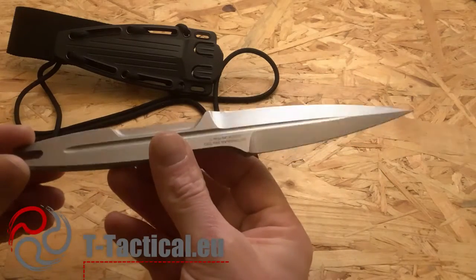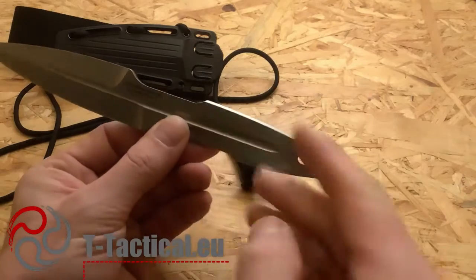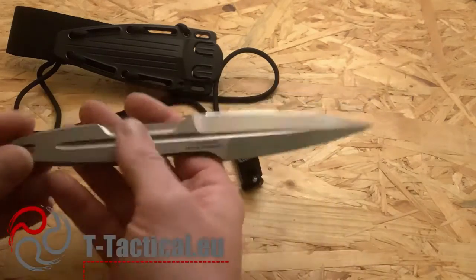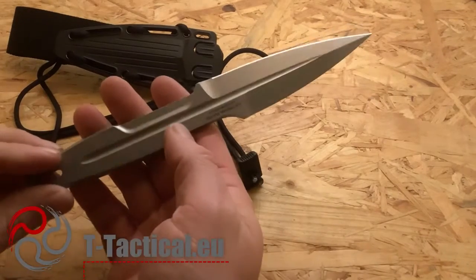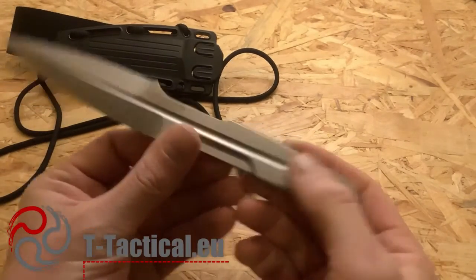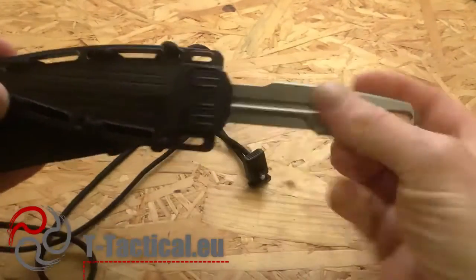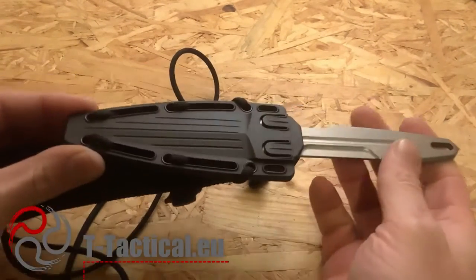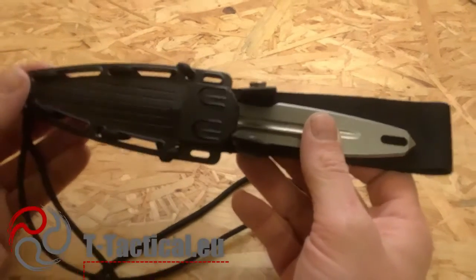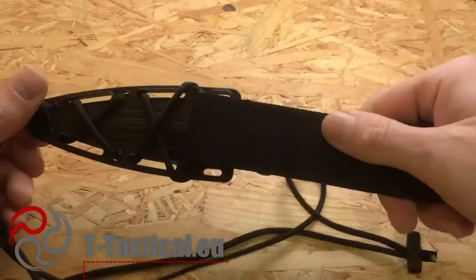About the price: this stonewashed version is 196 euros at Extrema Ratio. There are other versions available, such as a black version and a black-with-camo pattern — a new pattern they made that is very nice as well. Overall, this is a really nice knife. The price is good considering you get something fully machined, very tough, great steel, many carrying options, good retention, and a very low footprint. I like it — nice knife: Extrema Ratio S-Thil, stonewash.